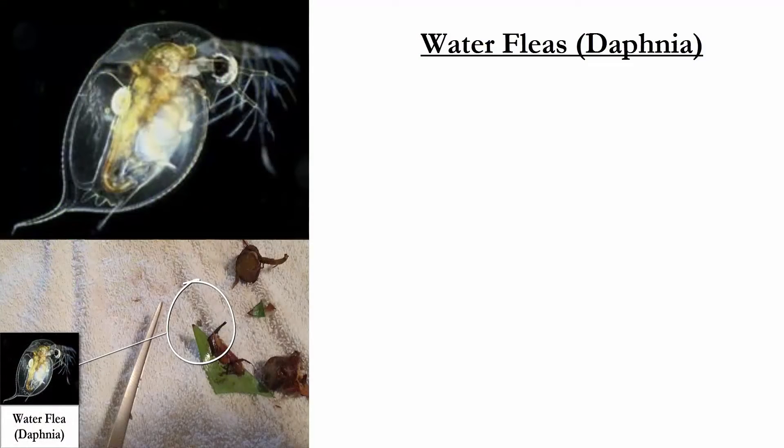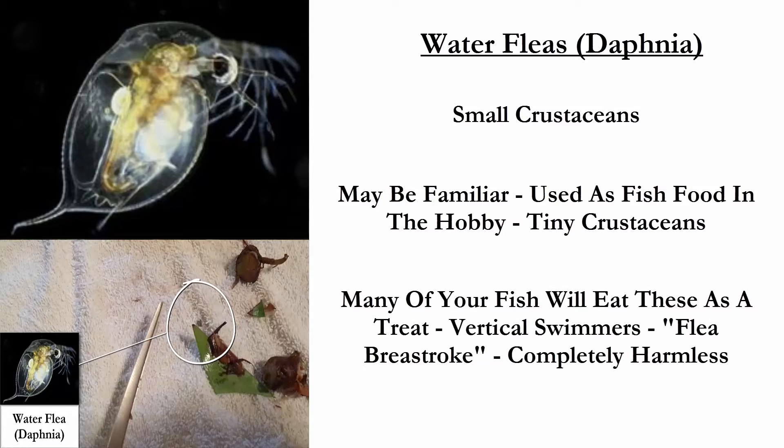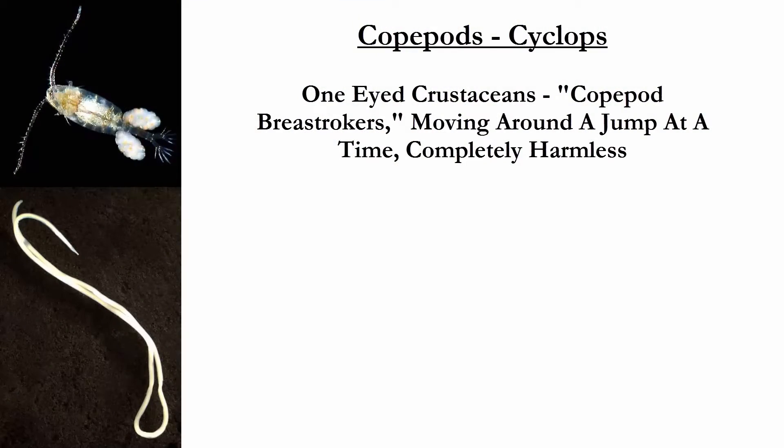Our voluptuous vixen, the water flea or daphnia, is also a small crustacean and you might be familiar with daphnia — it's widely used in the hobby to feed fish. Water fleas or daphnia are also completely harmless. Some other critters you might find in your tank: the cyclops copepod, doing his best Michael Phelps copepod breaststroke around your tank — also completely harmless.